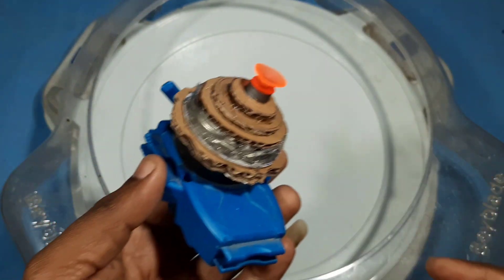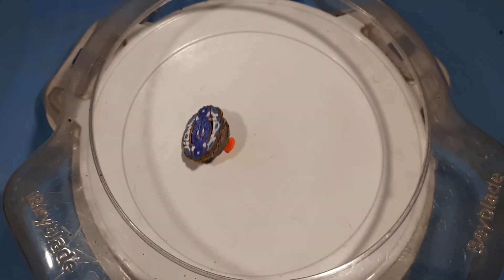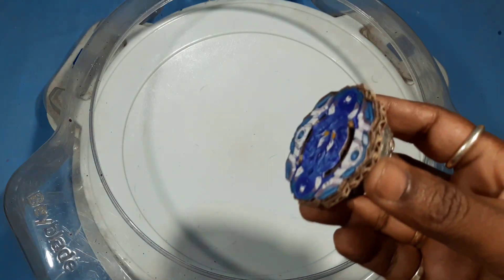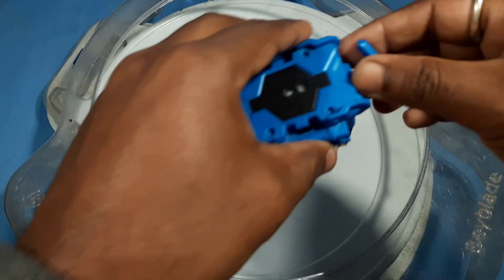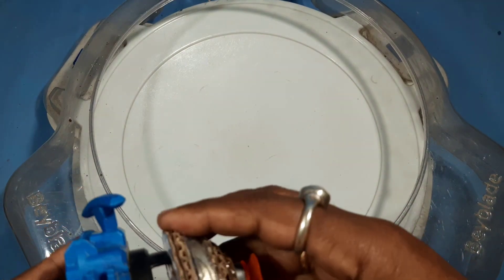Let's see how it works. This is not a bearing — this is why it's not working for a long time. It's still working. If we put a ring in it, it will work very well.